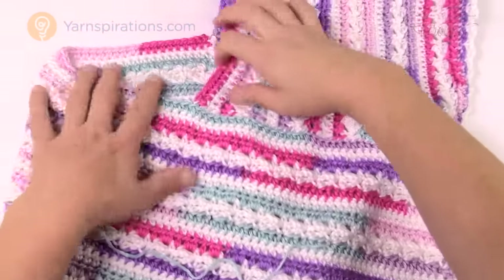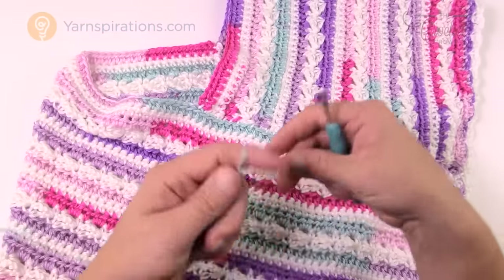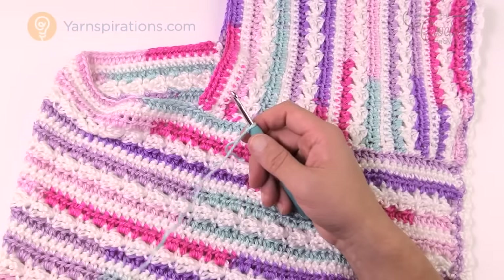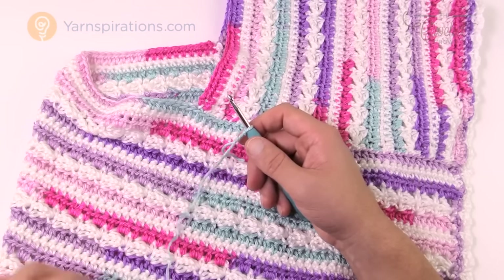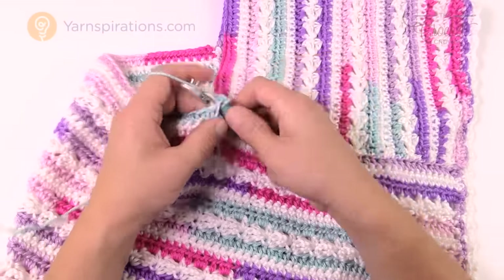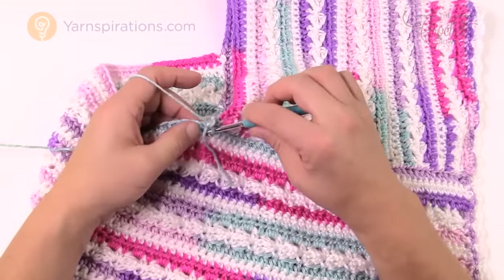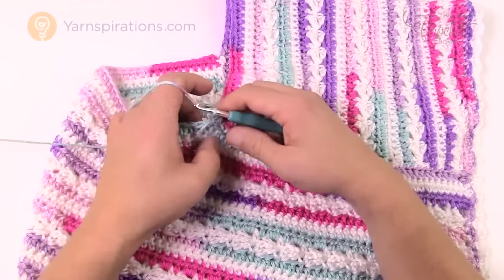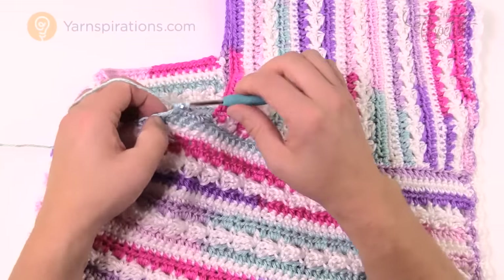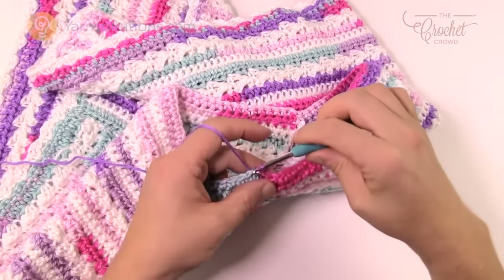Now let's move up to the neck. You'll have what looks like a V at the very top. Starting right in the V, grab the stripes yarn, join it, chain one, and single crochet into each stitch all the way around the neck opening, burying your loose end as you go. When you come all the way back around, slip stitch to the top of the beginning single crochet.